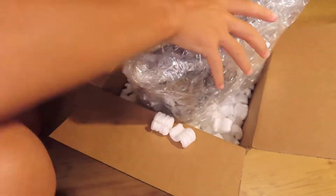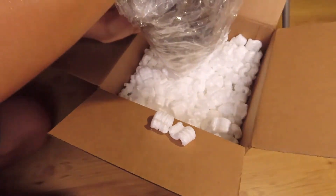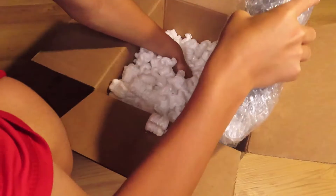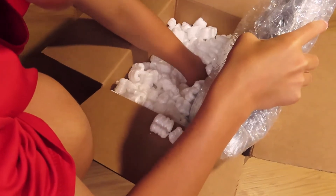Alright, here it is. Where are those packing peanuts going? Well, now I have a box of packing peanuts, and there seems to be nothing else in the box.